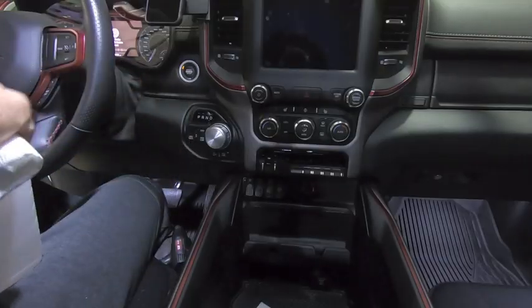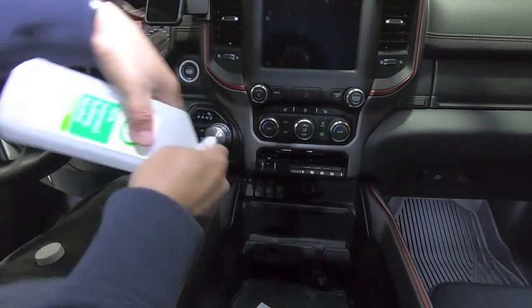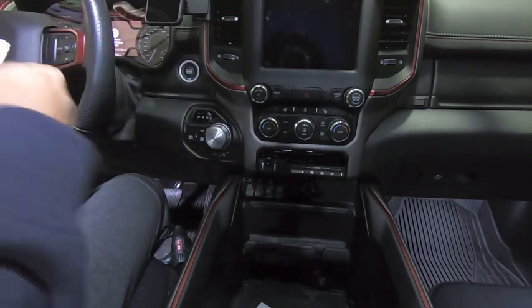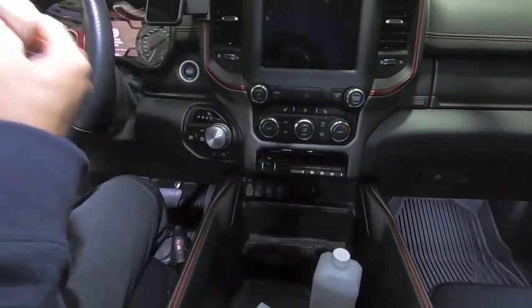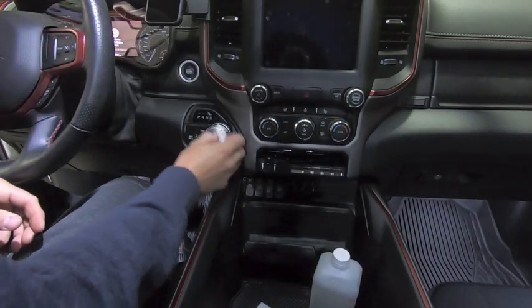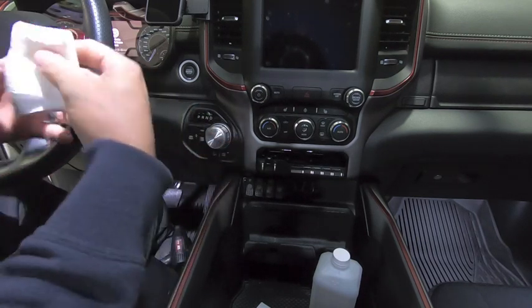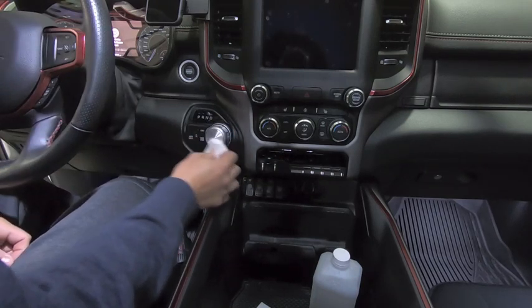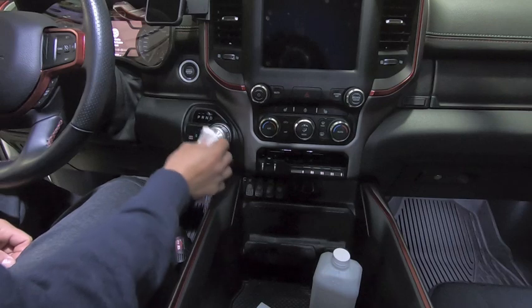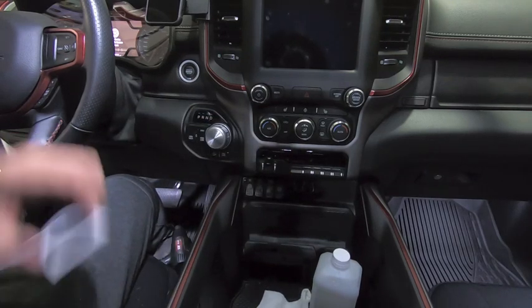So the first thing we're going to do is clean it off with some isopropyl. Just take some and put it on a paper towel — you don't need a crazy amount. I'm using 70% isopropyl because that's what my wife has in the cupboard. Just gently wipe it down to get all the grease and everything from your fingers off. Since it's mostly alcohol it'll evaporate off fast — we'll let that dry and then we're ready for the next step.